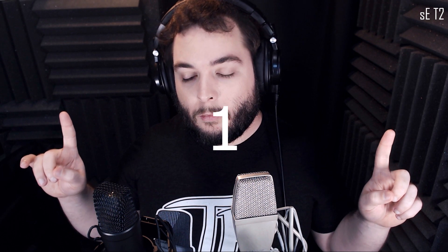Both of these microphones are on the exact same settings on my Yamaha MG10XU. I have the gain set to half, the levels set to three-fourths, and no compression, no EQ, nothing like that — both set to the exact same settings. Now let's switch over to the Rode microphone.